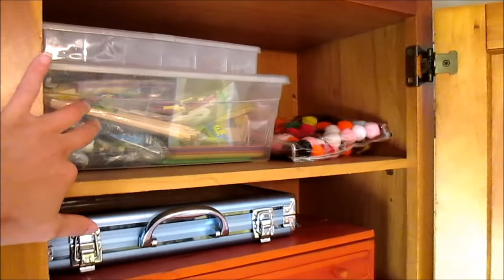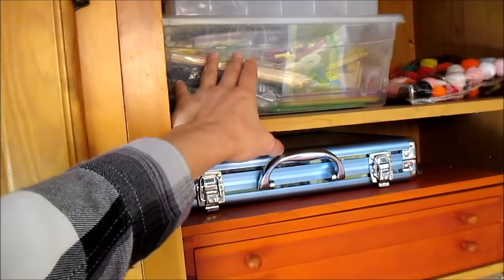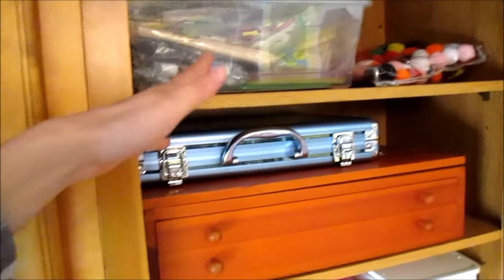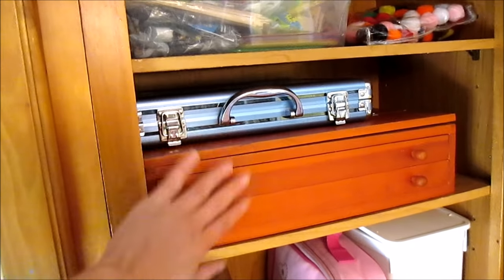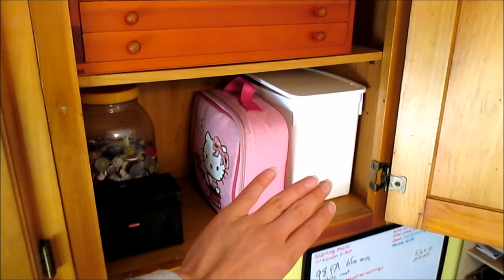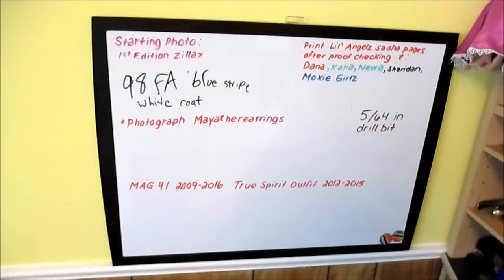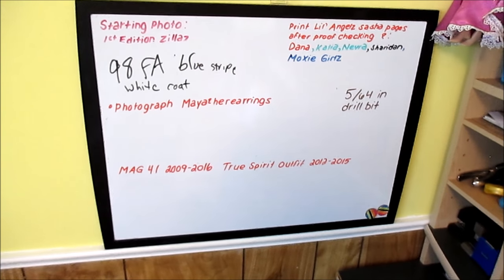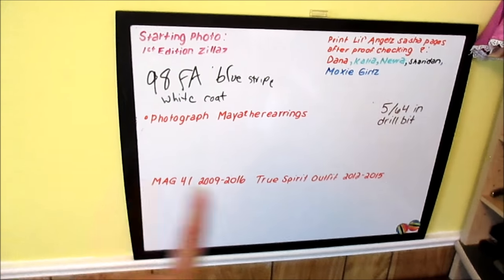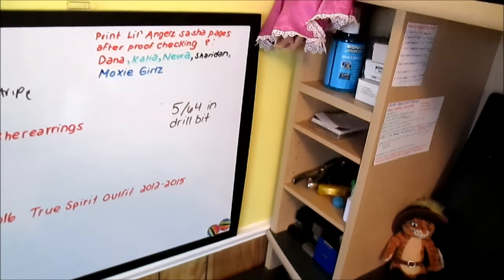In this last cabinet there's nothing too exciting — these are leftover things from art projects from school. This little organizer has really big pony beads and weird odds and ends I don't use all that often. This has things like pipe cleaners, popsicle sticks, and stencils, all leftover from school, plus those puffy balls. These are two art kits my dad got me for Christmas. And we have my whiteboard. My sister and I write notes to each other — so if she notices I made a mistake on a photo, or notes I made to myself for things I need to reprint. That was a drill bit size for piercing American Girl ears.